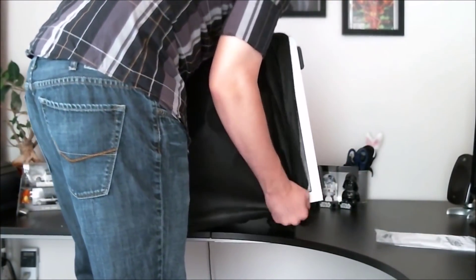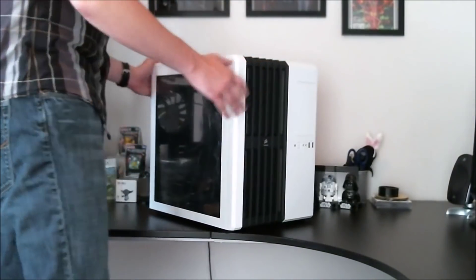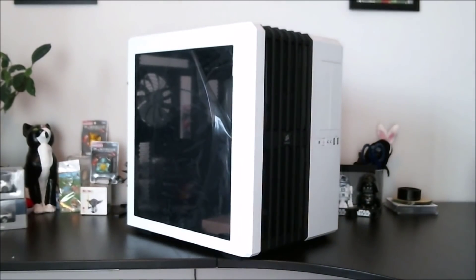I was quite impressed with the case itself. It has a very nice painted finish, all aluminum, and it's very lightweight. This is probably one of the lightest cases I've ever had, and overall I'm very satisfied with the general look.